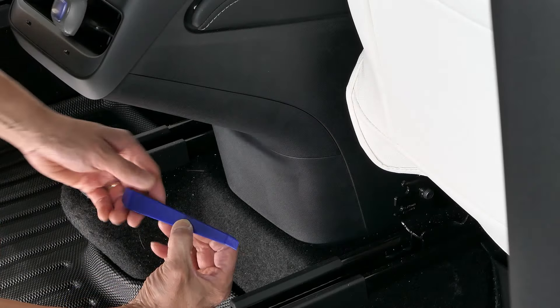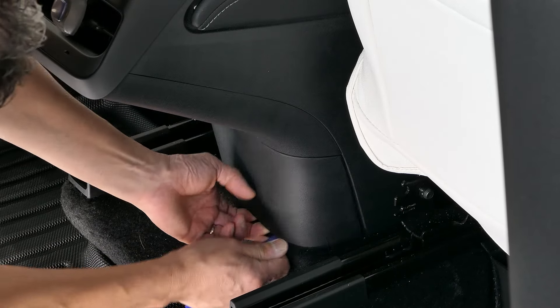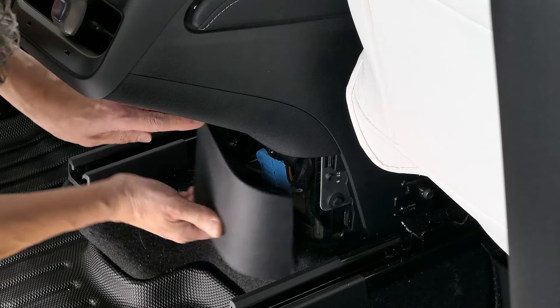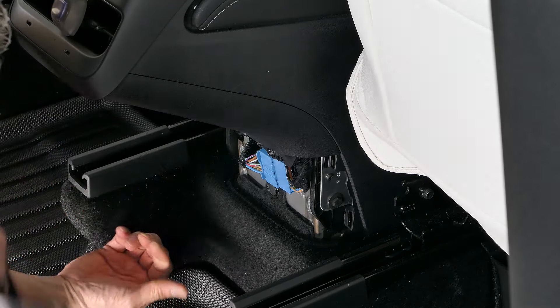You're going to take the supplied plastic trim removal tool, put it underneath here, and essentially pull this panel off just like that. It's held by clips so you'll be fine.